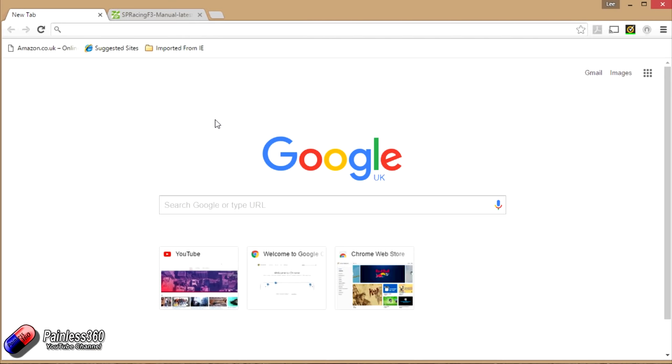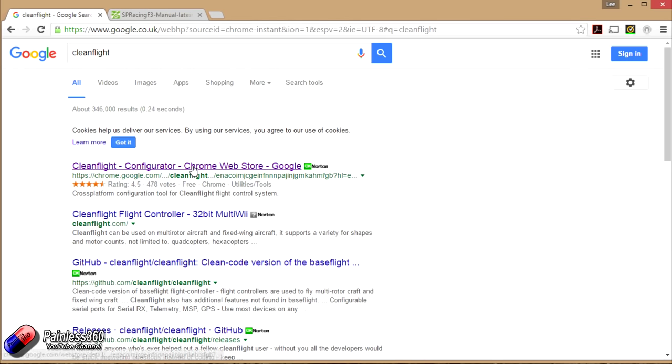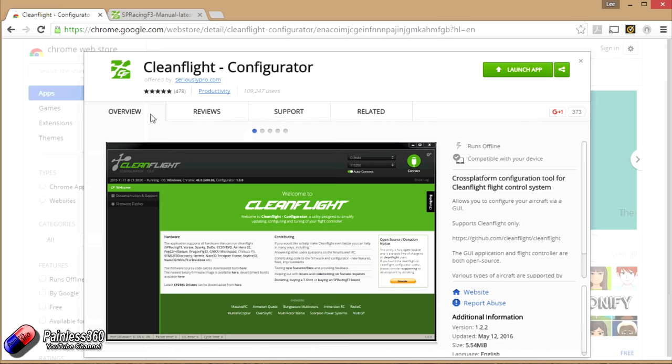Before plugging the flight controller into the computer, let's put the software on. We're going to use CleanFlight, so we'll go through the process. Just go into Google and search for CleanFlight — the top result will be 'CleanFlight Configurator' in the Chrome Web Store. Since we already have it installed, I'll click 'Launch App.' If it's your first time, you have to be in Google Chrome because it installs as an app inside Chrome. If you try Edge, Internet Explorer, or another browser it won't work. Click 'Install,' then once installed, click 'Launch App.'